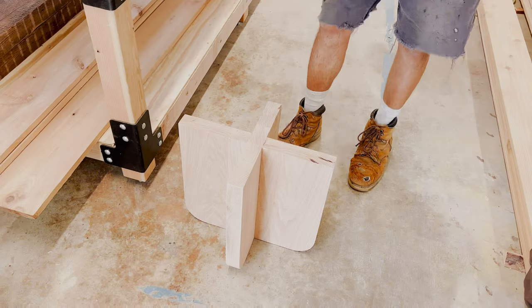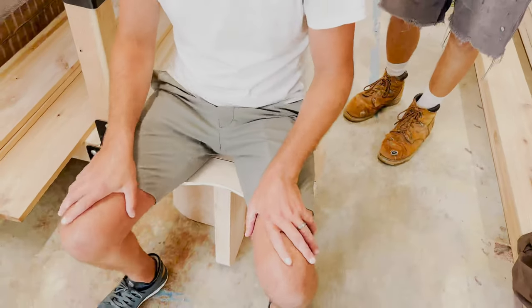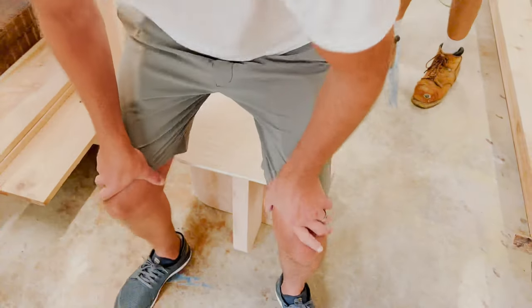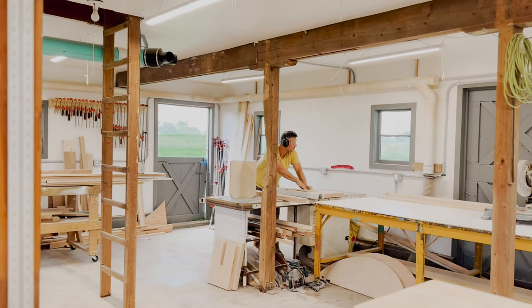Our idea was to execute an interlocking base with a bean-shaped seat, but we ultimately nixed that for more of a half-moon shape. After agreeing that simple was better, George got to work creating the base.